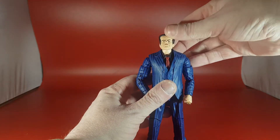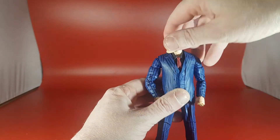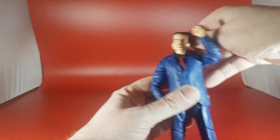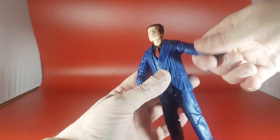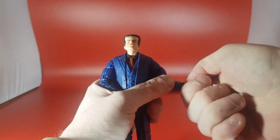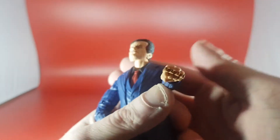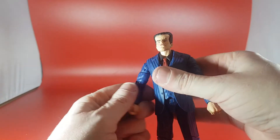Let's look at articulation. He's got quite a good range of movement on his head — up, down, side to side — quite a good bit of movement. Can look up, can look down. Shoulders have good rotation. You've got a bicep swivel, double-jointed elbow, wrist in and out and around. Take a look at his wrist — it has a knuckle duster on there, which is really cool.